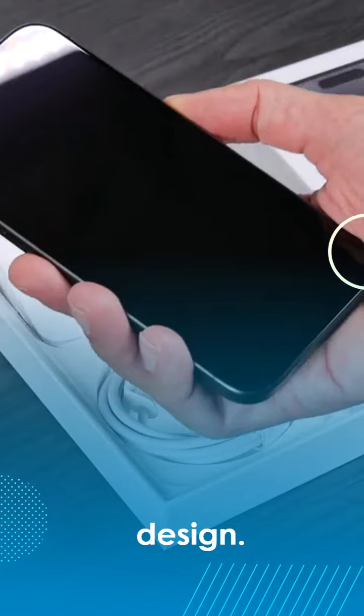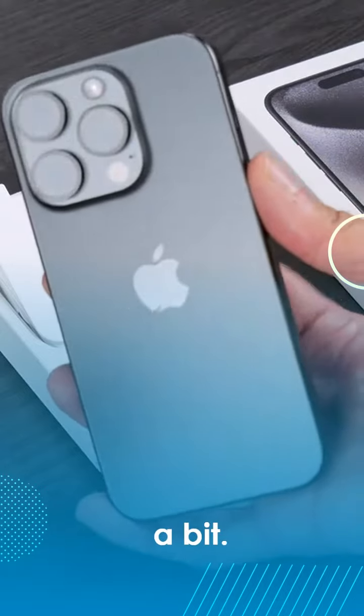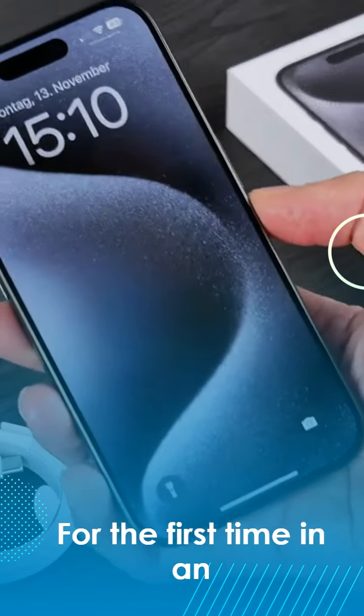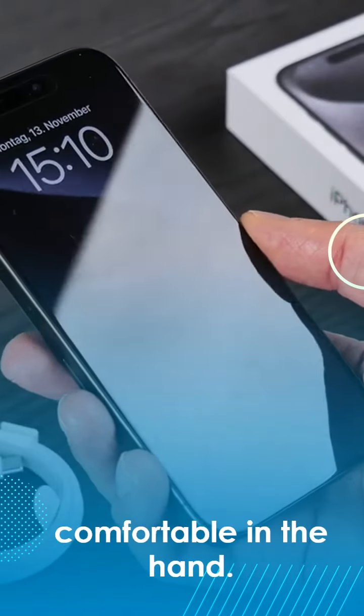Let's start with the design. Basically almost nothing has changed visually, but that's not a bad thing because I personally like it quite a bit. Here we have flat edges again and the screen is flat right into the corners. For the first time in an iPhone, the frame is made of robust titanium, which has a matte look and feels soft and comfortable in the hand.